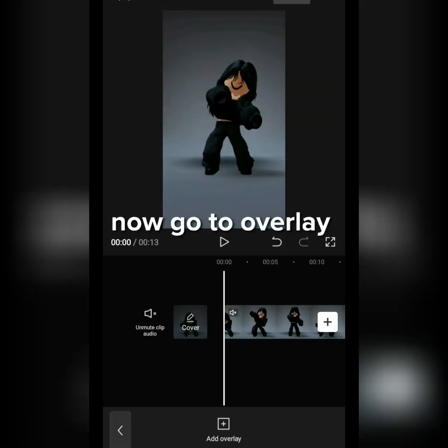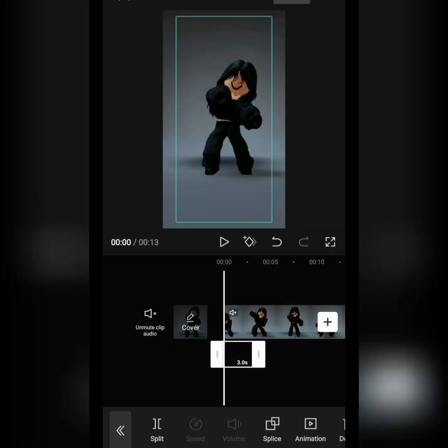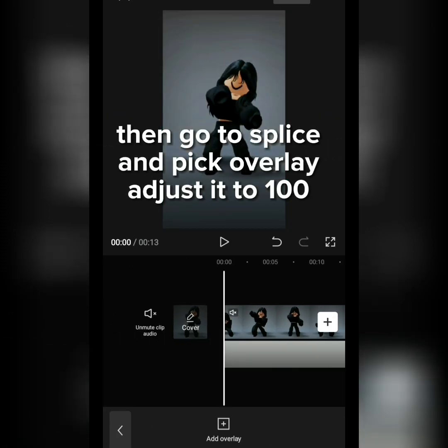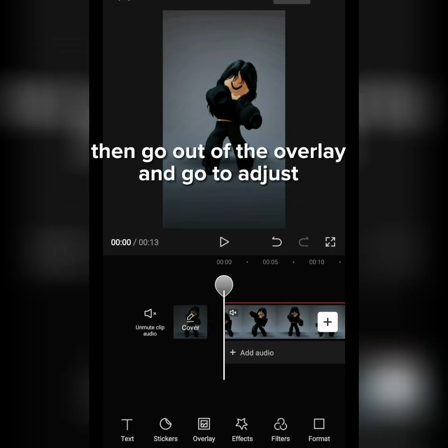Now go to Overlay and screenshot this. Make the overlay fill the screen. Then go to Splice and pick Overlay. Adjust it to 100. Then go out of the overlay and go to Adjust.